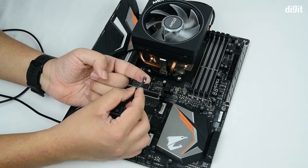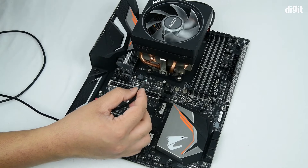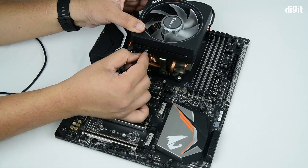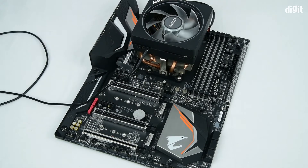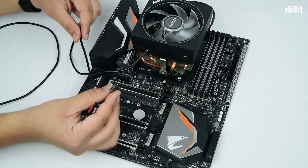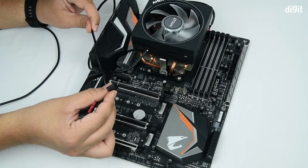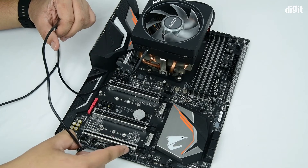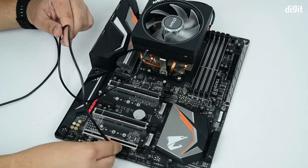Please hold the cable in a manner so that you can see the silver contact points facing upwards. Now grab onto the cooler and insert the connector and seat it into place. Then take the other end of the cable, which is a standard USB header cable, and insert it onto any of the free USB headers on your motherboard. In this case, towards the bottom, we have two of them — we'll just use one.